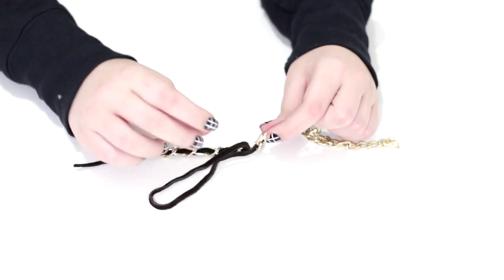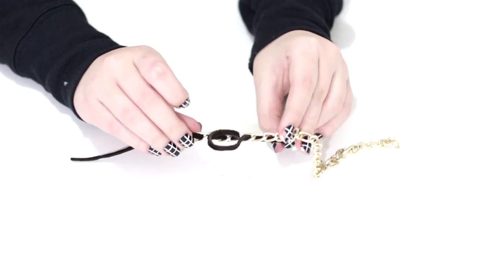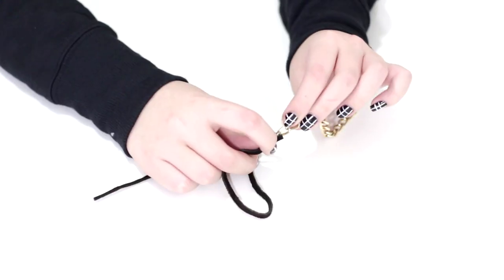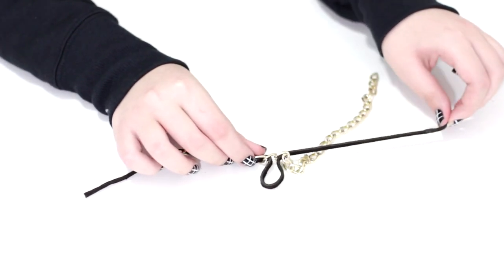This is one of the easiest DIY projects that you could find out there. It's so quick to make — it probably took me less than 10 minutes to get this necklace looking perfect.